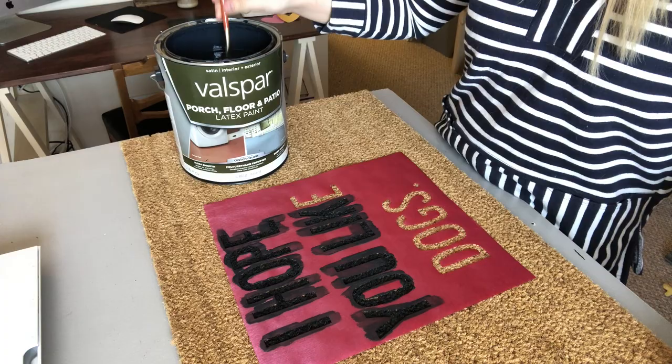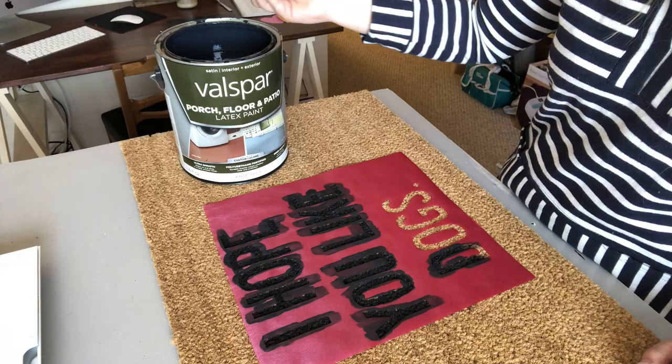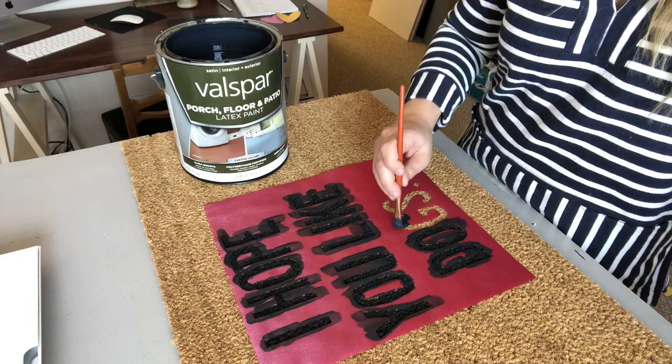As you go, you might notice that your stencil starts to kind of lift up a little bit from the coir. Just push it back down, especially on the insides of the D, the O, and the P — just make sure that those are pushed down.